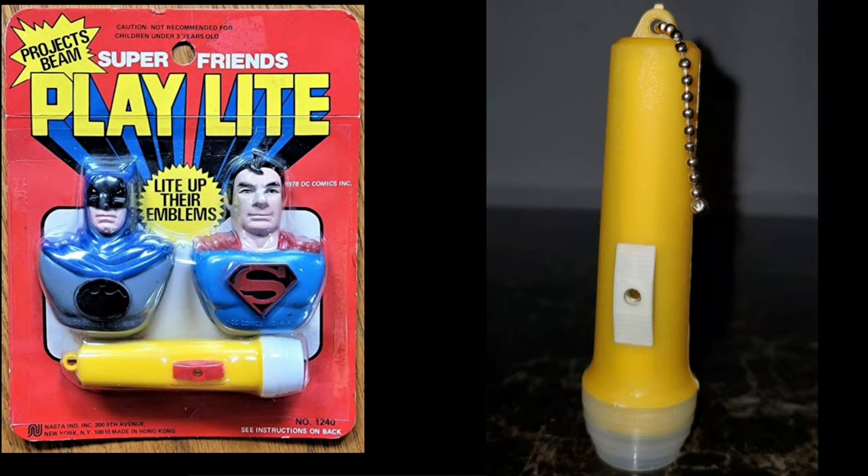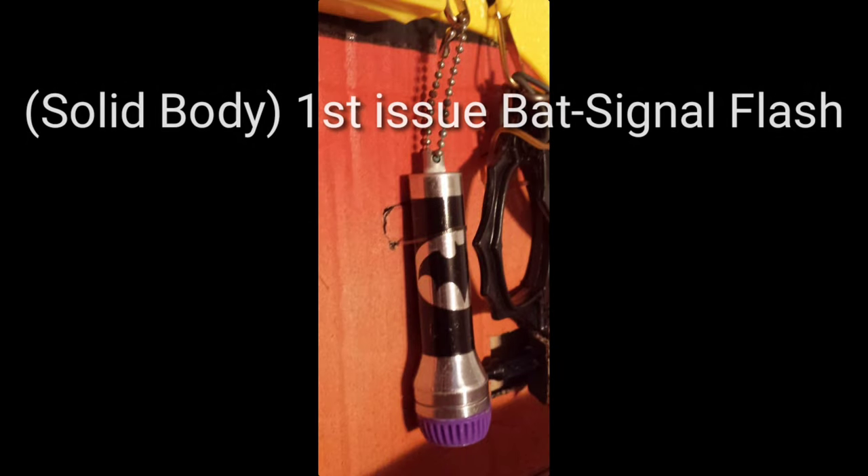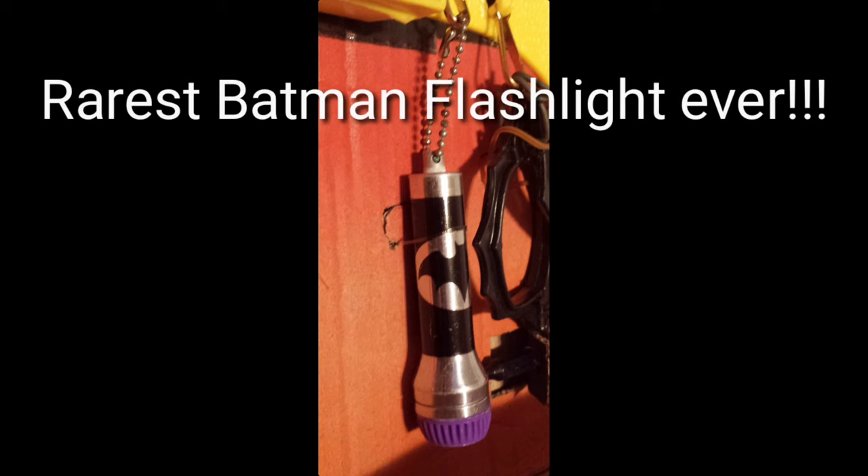Here's another generic light you'll find with the utility belt sometimes. In the 70s, Nasta made this Super Friends play light — it's very similar. This is the very first metal light, solid body. To turn it off, you had to remove the battery. The stub that the ball chain runs through is not made into a push button yet — it was very short-lived. Then they switched to the push button versions. This is another hyper rare Batman item that the so-called expert was totally dumbfounded about.